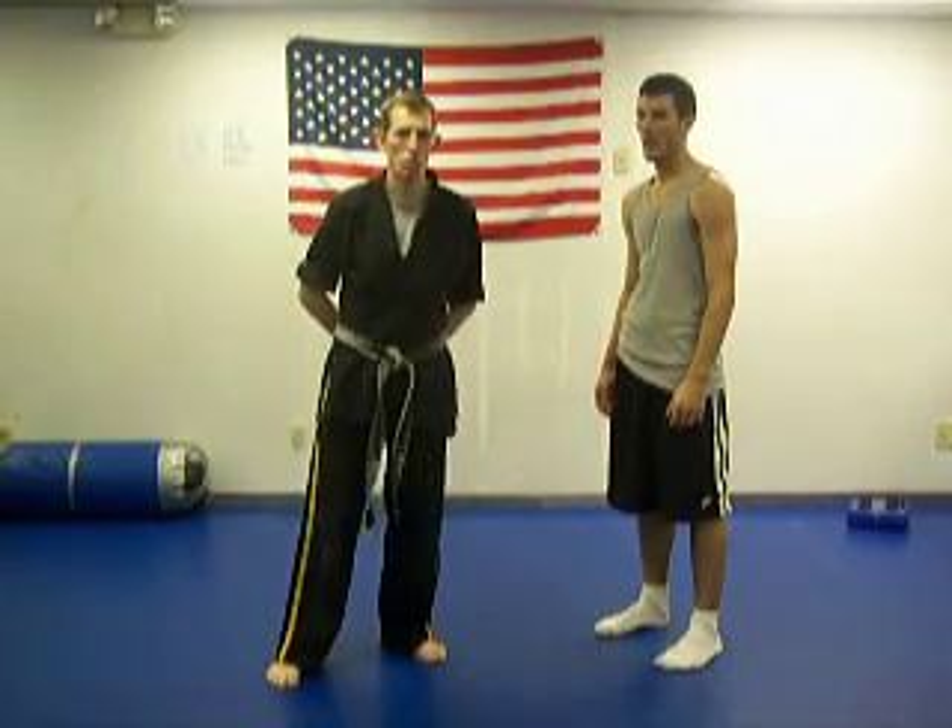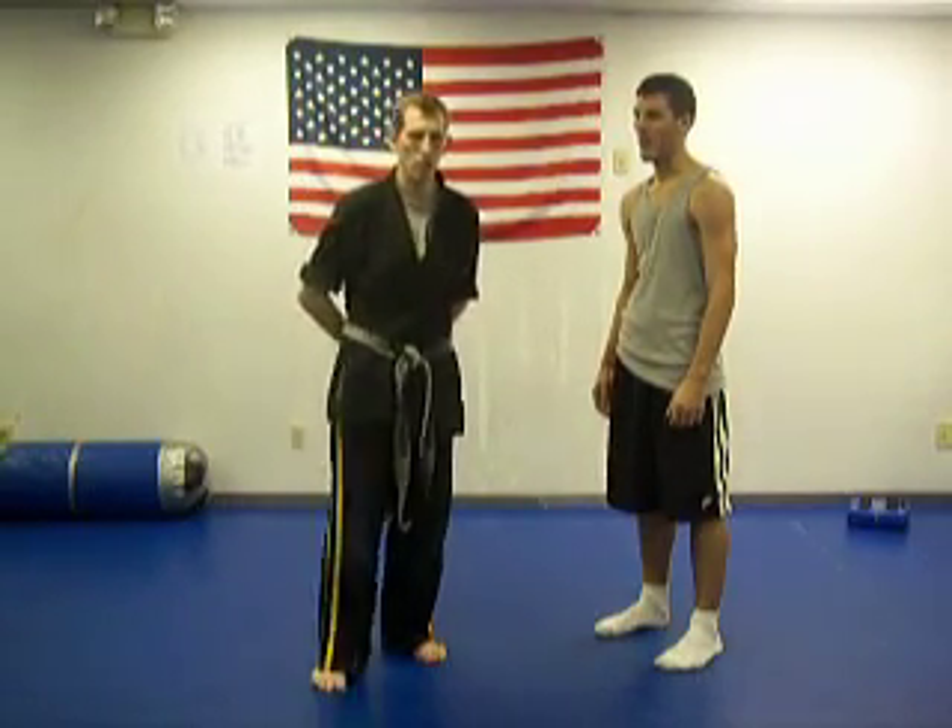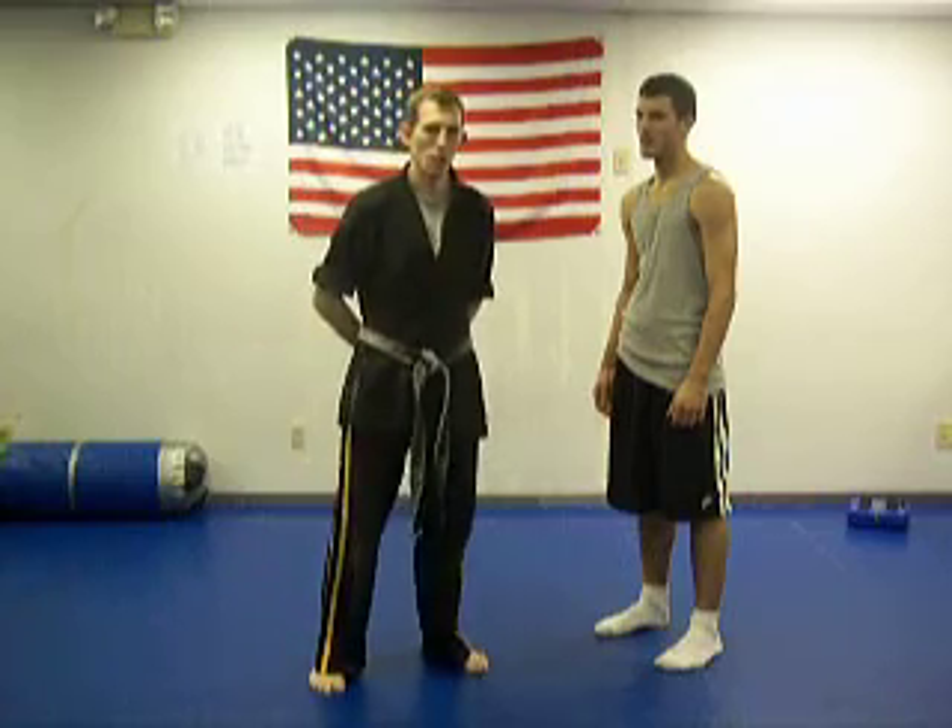We're going to show a move called Dropping Talon. It's part of the RTK Kenpo Jiu Jitsu system.